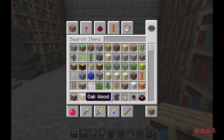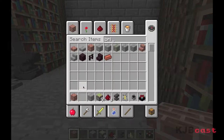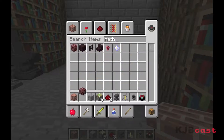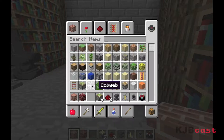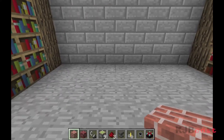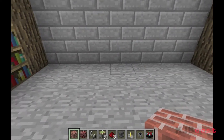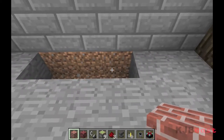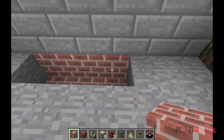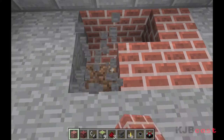Another cool feature is the fireplace. If you get some brick and some netherrack — that stuff burns forever, it's the only material in the game that does not stop burning — and you need a flint and steel. When building this in a wooden house or an area with a lot of wood, you need to be really careful because it'll burn your house down in two seconds. Basically, I like to set up some brick surrounding the area I'm building in — it just looks nicer.